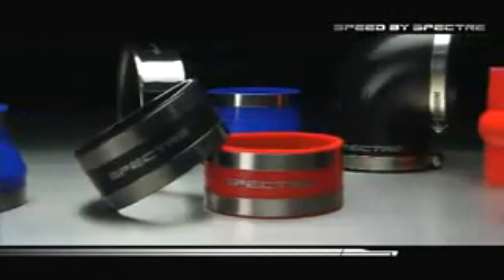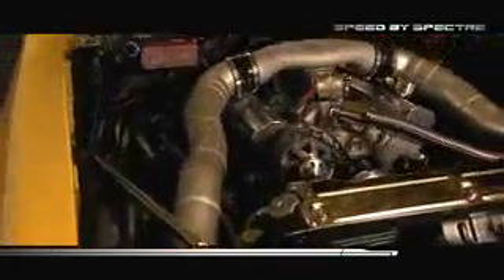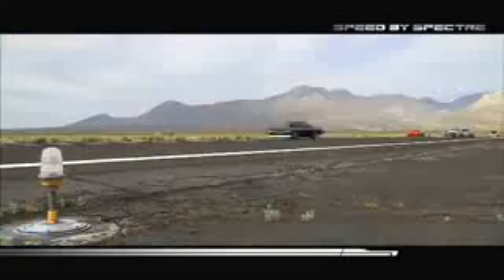Then we weld, polish, and ship back to you for installation. Many options are available. The Speed by Spectre ProFab — design and build your own custom cold air intake system.